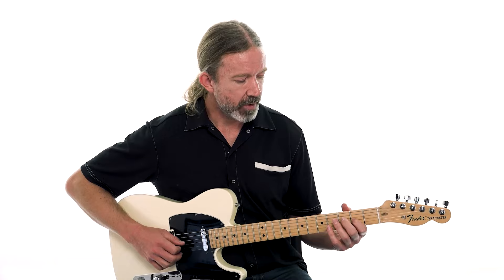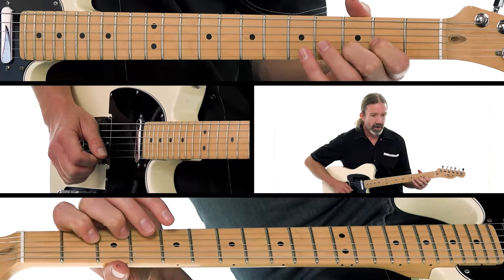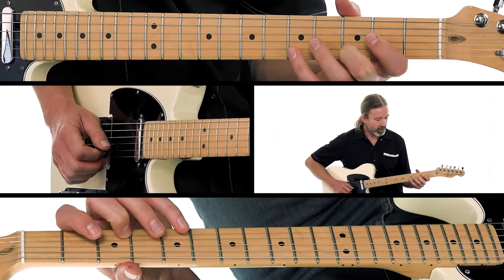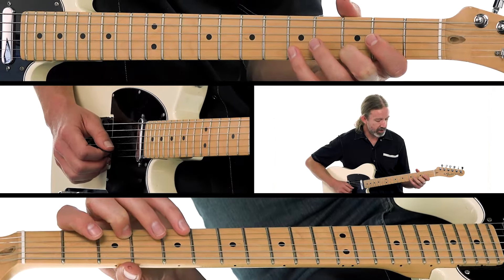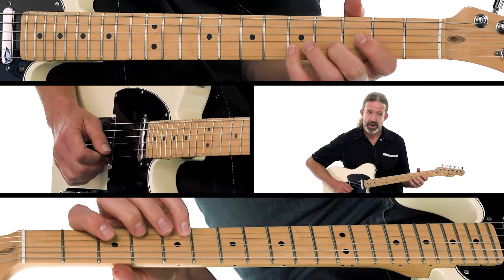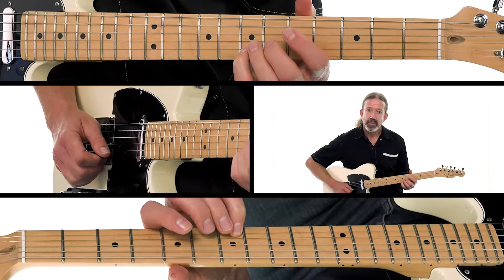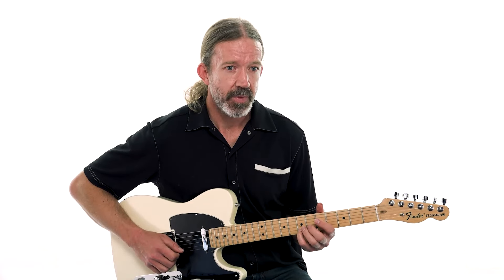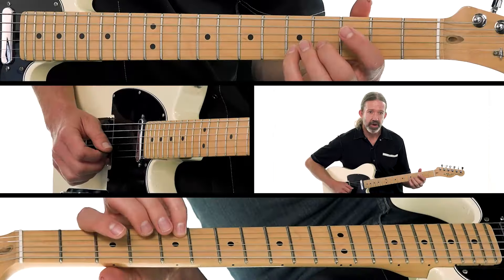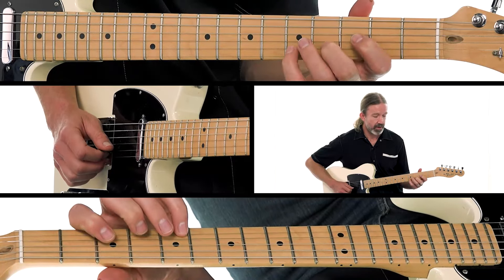Starting with our first finger on the second fret of the G string, we've got our down-up. And our second finger on the D note right there. This time, as opposed to our sliding pentatonic from the previous lesson, just because of how this is set up, I'm going to use my fourth finger on the fifth fret of the B string and slide up — with the fourth finger — because I can go right back down with that same finger and set myself up for the next notes. So fourth finger back on the fifth fret now.